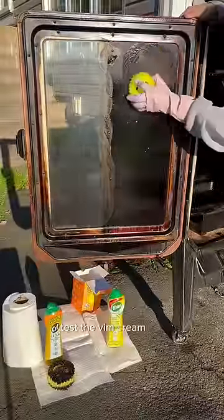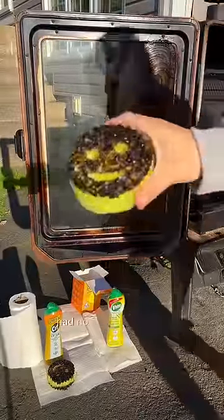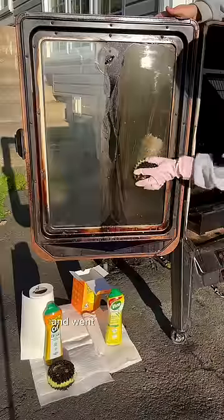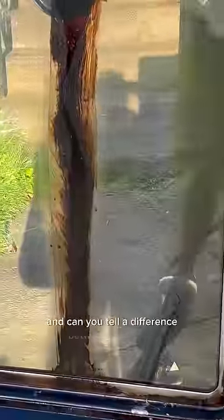Now it's time to test the Vim cream out on the other side. I used a fresh Scrub Daddy and started scrubbing, and the Vim cream had no problem getting through that first layer of grime. I repeated the same process, wiped it clean, went back in with the clean side of a Scrub Daddy and a little more Vim cream, wiped it up with a paper towel — and can you tell a difference between the two?